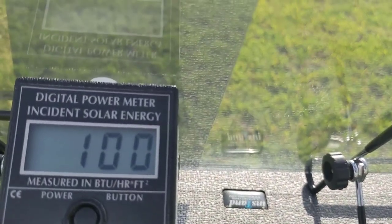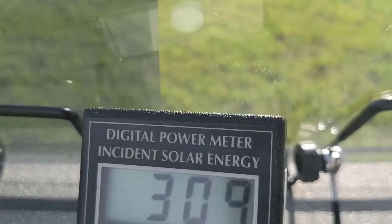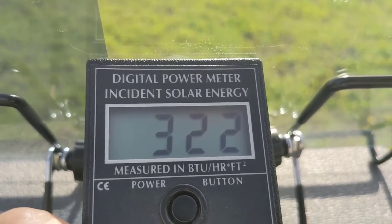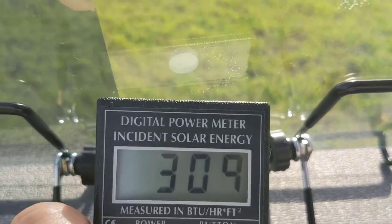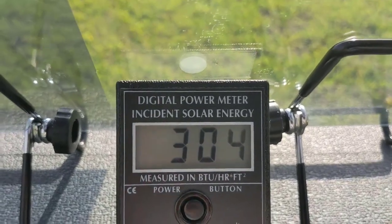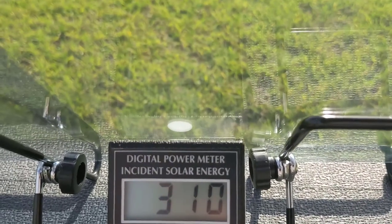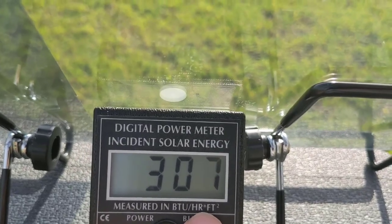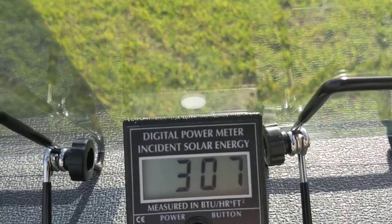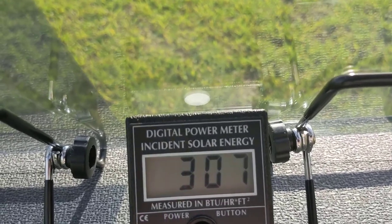Take a look one more time — over 300 and then down to just about a hundred. That white dot is what reads the incident solar energy, so it's reading only solar energy in BTUs. What is a BTU? One BTU is equivalent to the heat of a kitchen match. So while this is reading 300 BTUs per hour per square foot, think about 307 kitchen matches lit up — that's the amount of heat for every square foot of glass in your home.